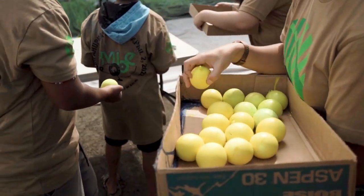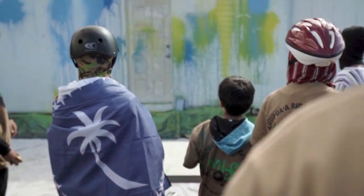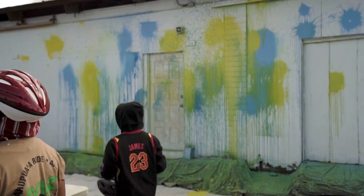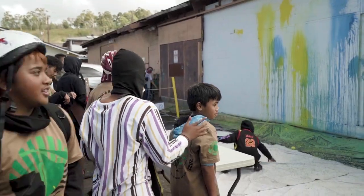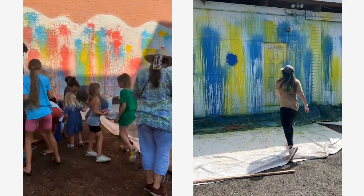I usually fill around 300 water balloons, 100 for each color. I have all the primary colors and then I also have hundreds of water balloons that are just filled with water so that the kids or whoever's participating can throw the paint against the wall and then also use the water to spread it and to blend the colors. It just offers more of the experience of throwing balloons against a wall, which is pretty much what everybody is most interested in.